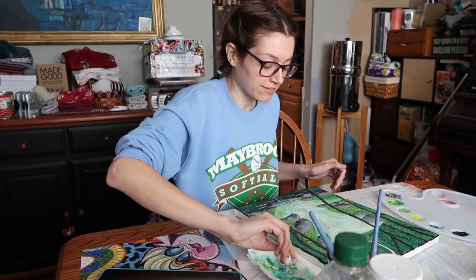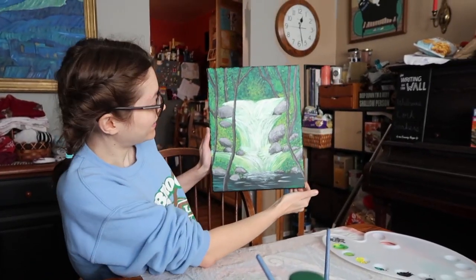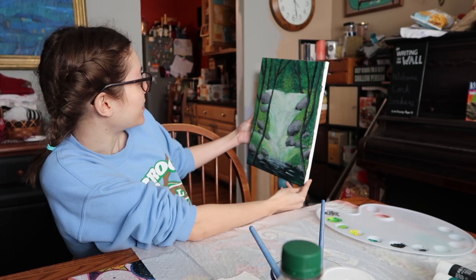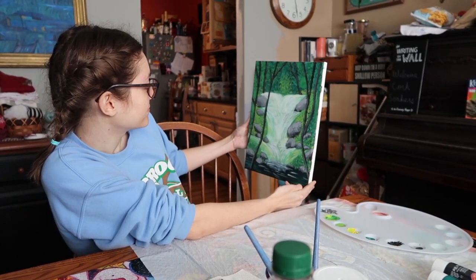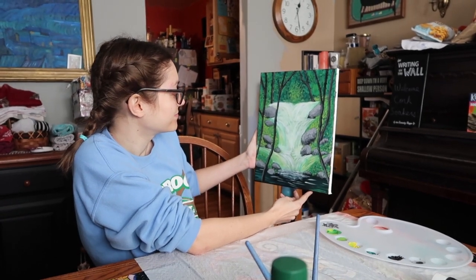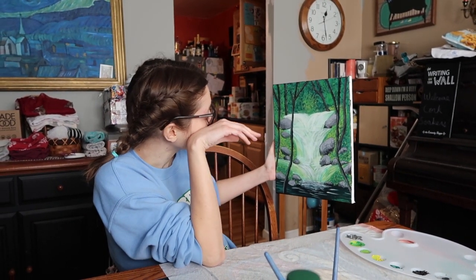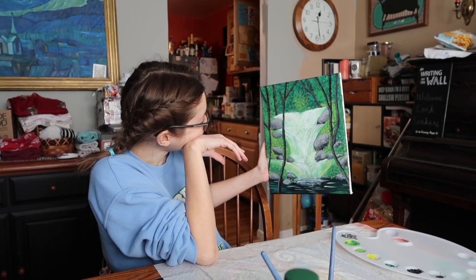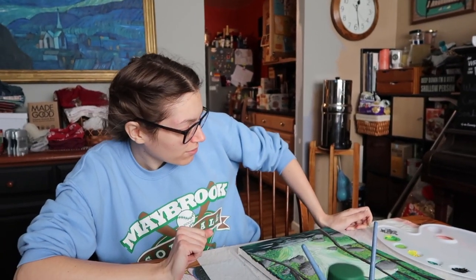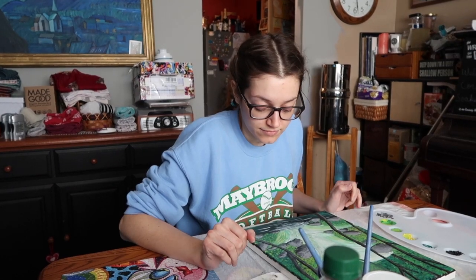I'm really digging the painting — I'm pretty happy with it. Although I would possibly consider working on the water a little bit. The waterfall is not great, but I would consider working on it — give it some more depth because right now it's looking a little too flat. Add some lowlights, kind of like what you did with the rocks.